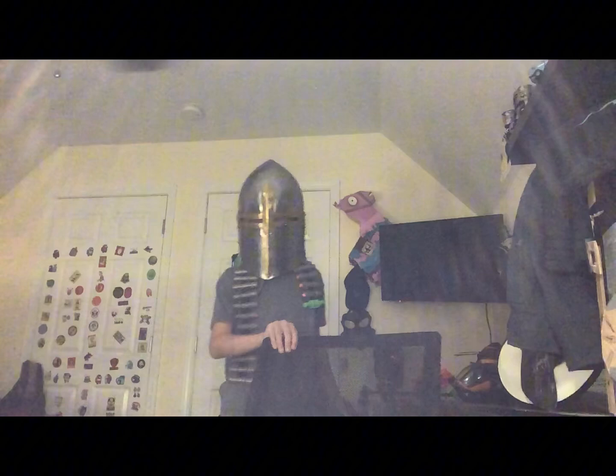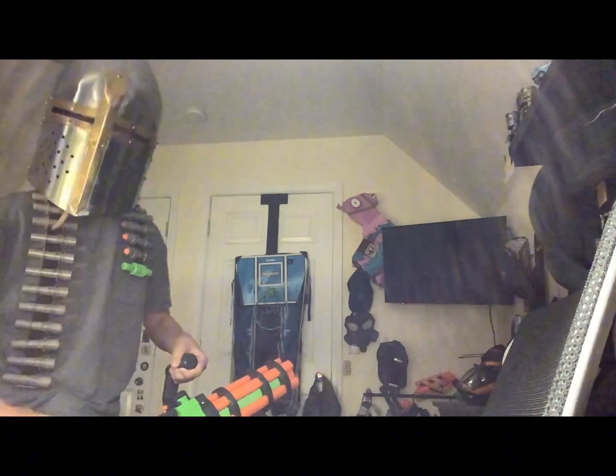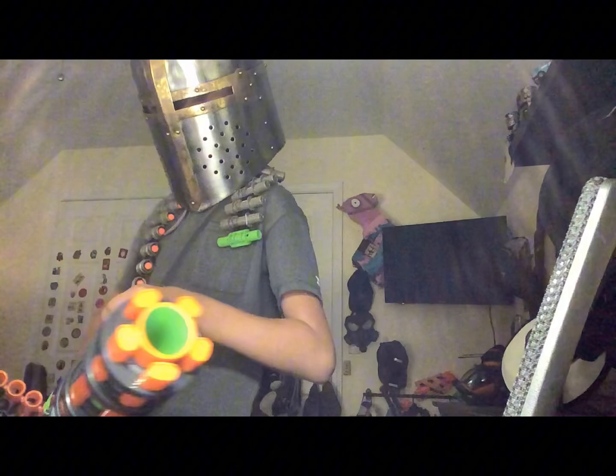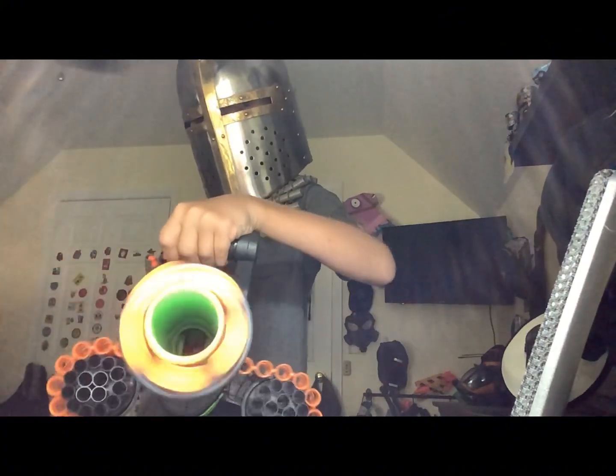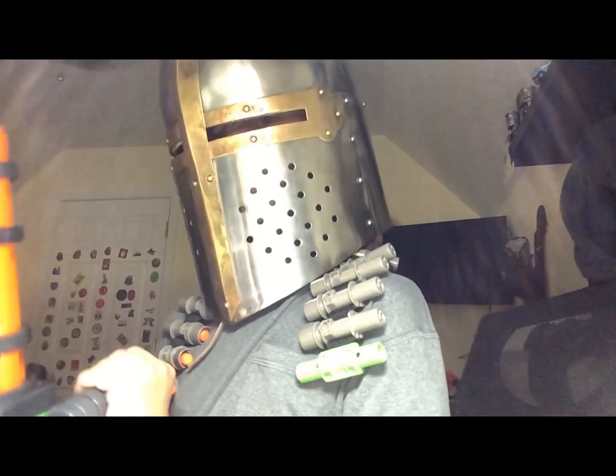This thing is basically just the MOAB on steroids. All right, here we go. That was awesome. What I like is it makes it sound like it's firing so many darts at once — just an awesome gun.